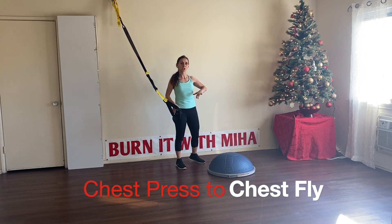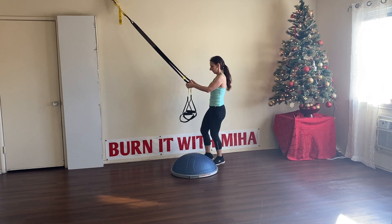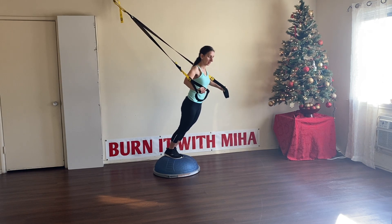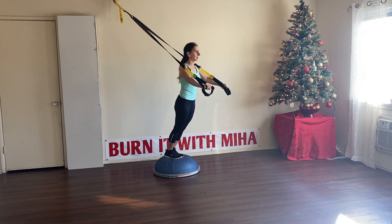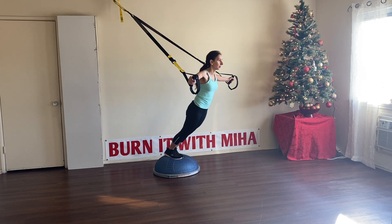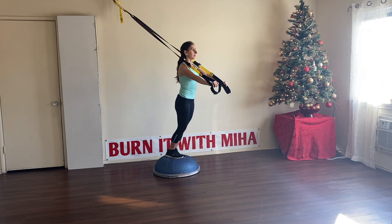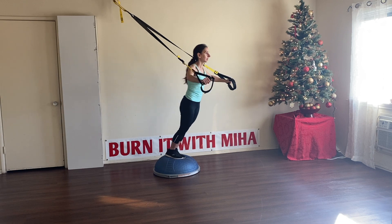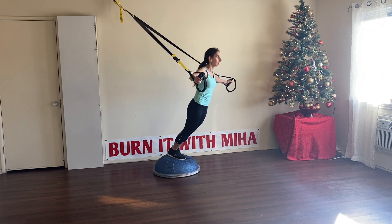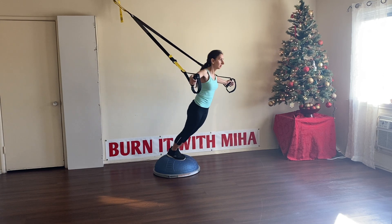For the next step we're going to do a chest press and a chest fly. Go on the BOSU ball, feet together. Chest press and a chest fly. Let's go, nine more sets. Don't forget to breathe, pace yourself, take your time. Five more sets. Last set. Great job.